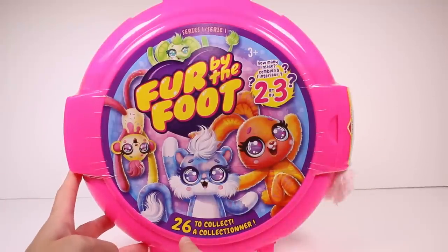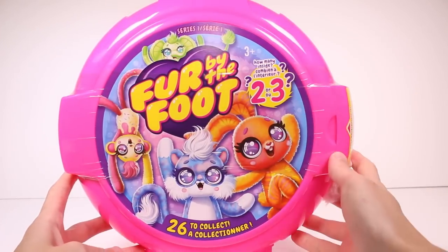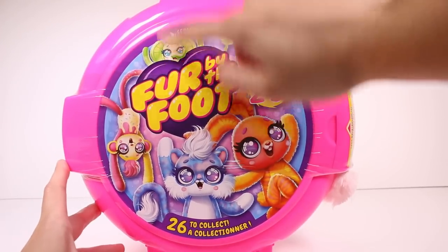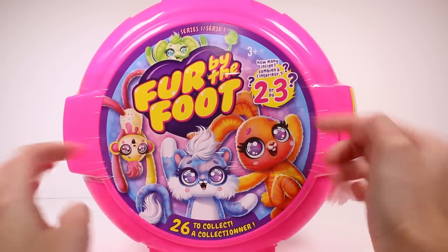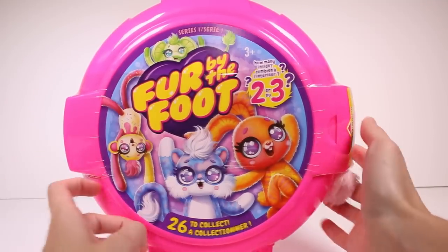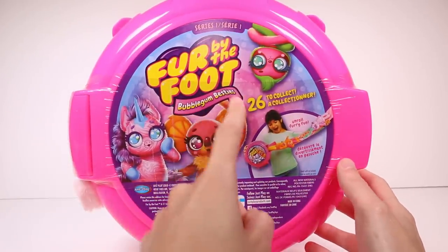It's a Series One. There are 26 total to collect and you can possibly find two or three inside. This is the one I must have — if this one is not in here I will be sad and I will be getting more. But there are so many cuties. Look at this one, so many cool ones. There's some on the front and then we turn it around and it says Bubblegum Besties.